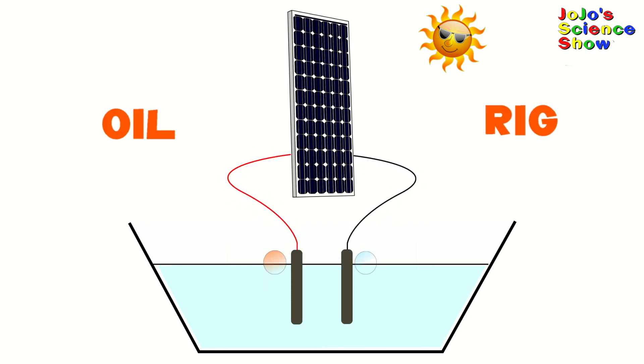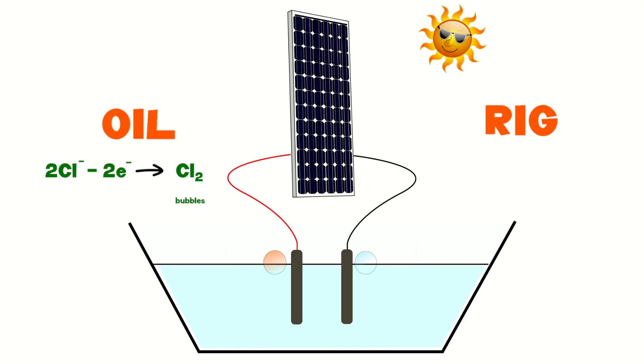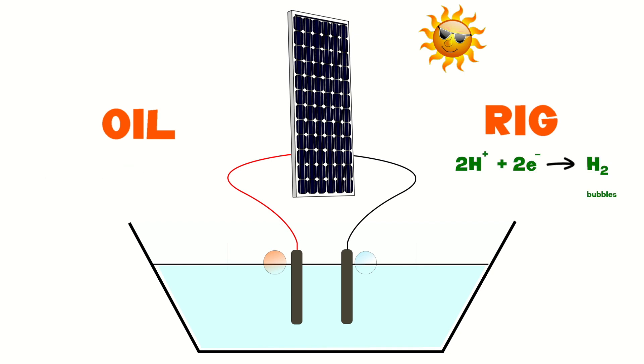So, at the anode you have OIL, and at the cathode you have RIG. But what does that mean? Well, OIL RIG means oxidation is lost, reduction is gained — of electrons. So at the anode you have oxidation of chloride ions, and at the cathode you have reduction of hydrogen ions from the water.